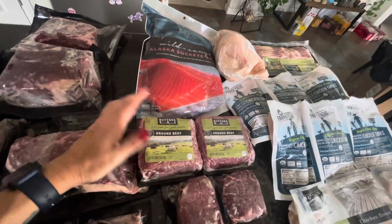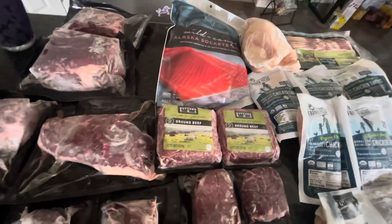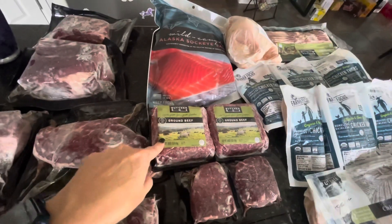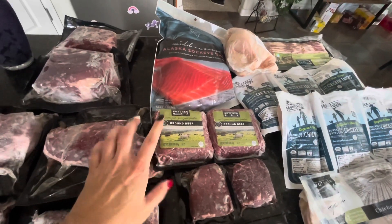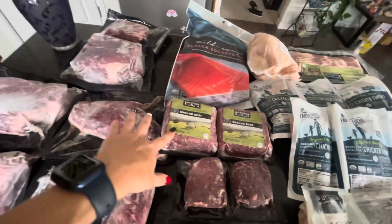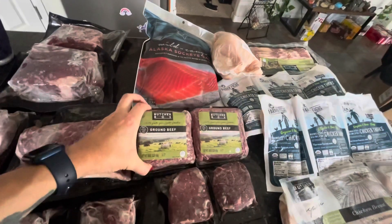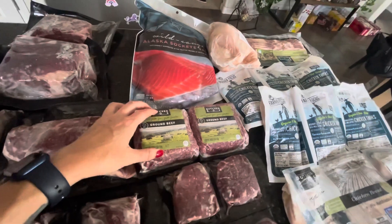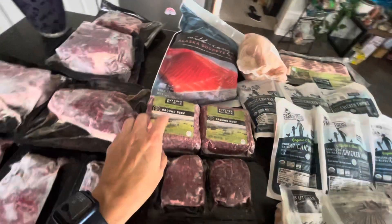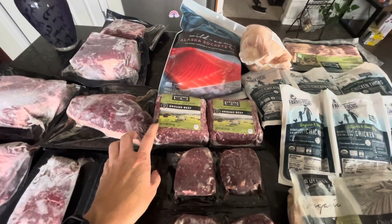Our free hamburger meat — I usually use this for spaghetti or anything that needs ground beef. I don't do hamburger patties with these; I get the hamburger patties from Costco. I'll usually get a big package of hamburger meat from Costco too, because the ButcherBox ground beef is grass-fed and pretty lean.